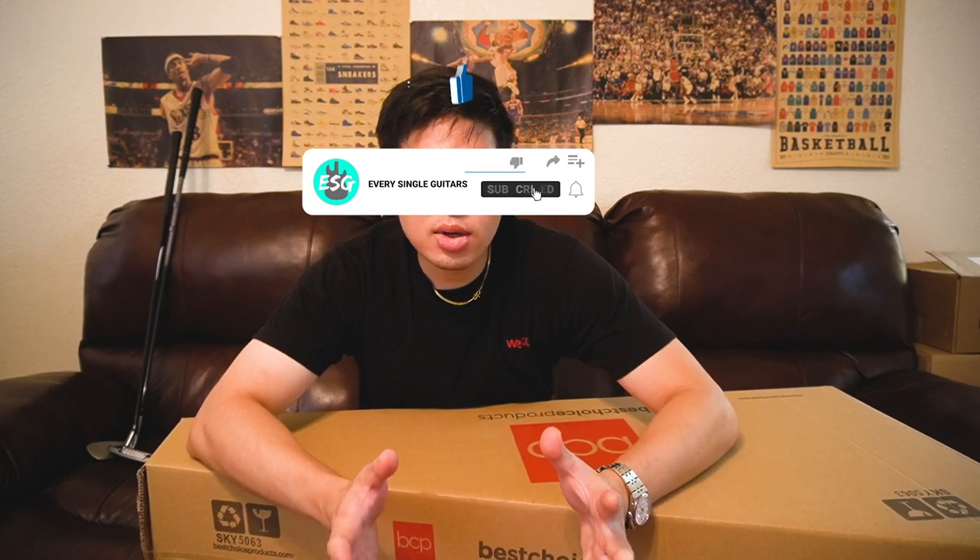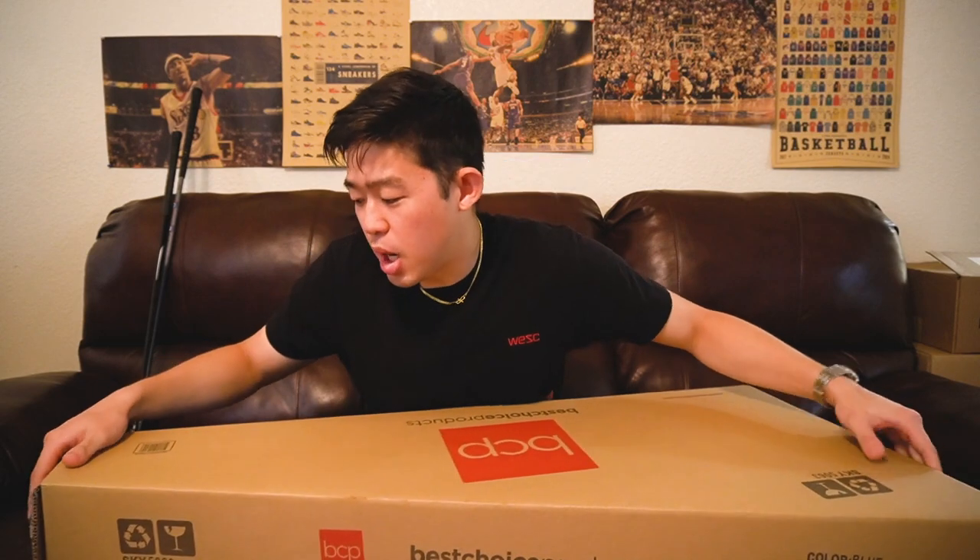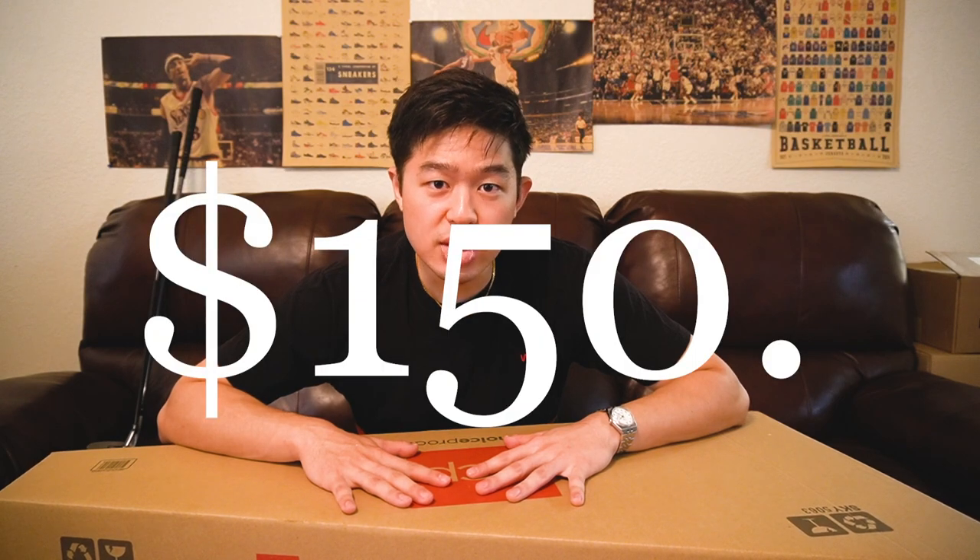True unboxing as in, I just got this right now — I haven't even opened it. The tape is still on the box. The box is completely sealed. I've only seen this guitar by how it looks online, never seen it in person. This acoustic guitar I only bought for $150, so let's see what this $150 guitar is like.